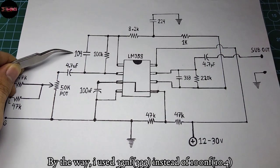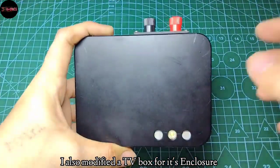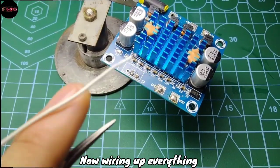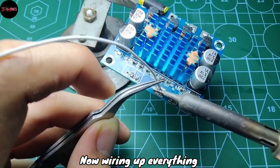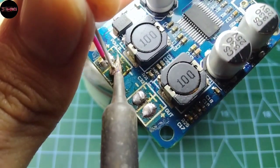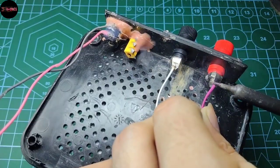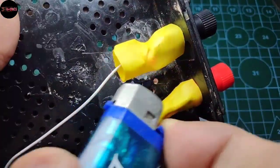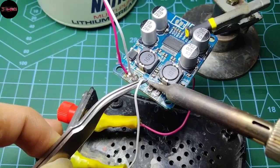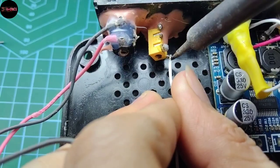By the way, I used 33nF here instead of 100nF. I also modified a TV box for its enclosure.